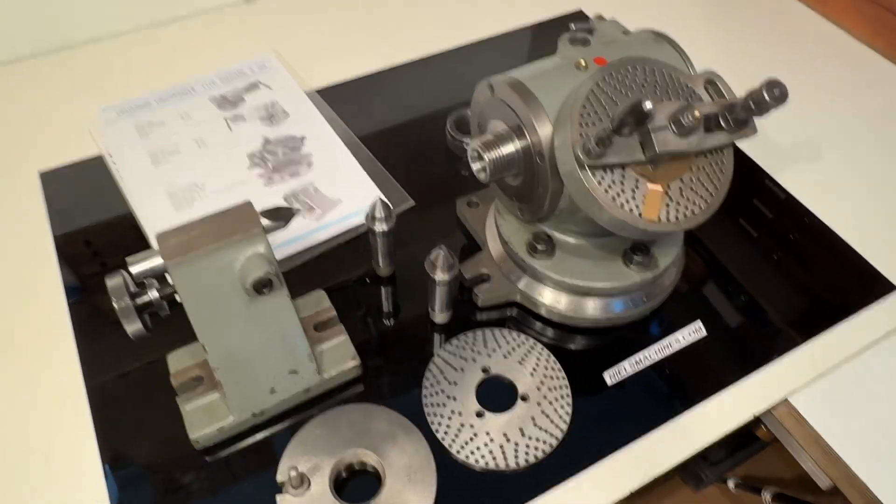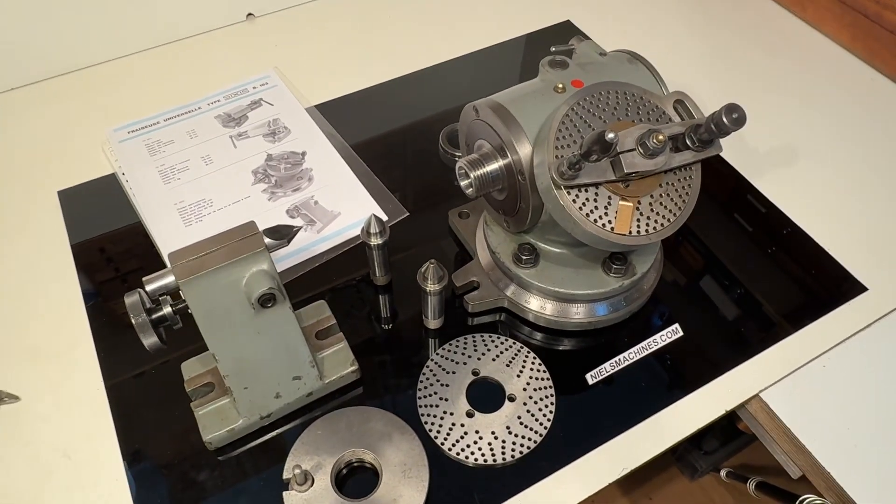I think I showed everything. Thank you for watching — this machine is total happiness, total happiness!